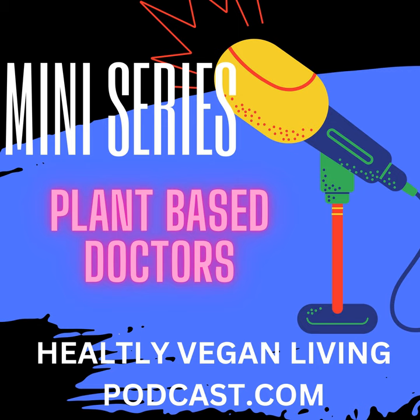Welcome to Healthy Vegan Living. I'm your host, my name is Gary. This podcast is for anyone who wants to inquire about a vegan lifestyle.